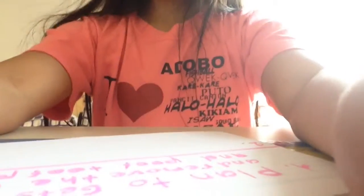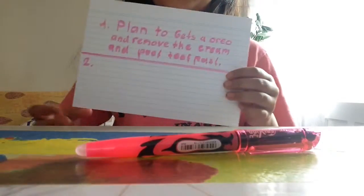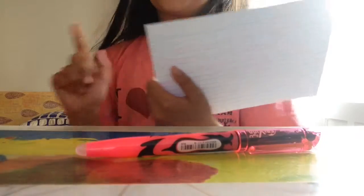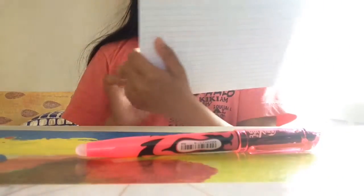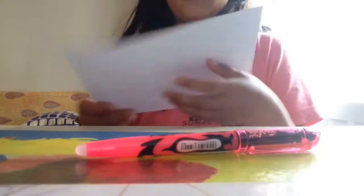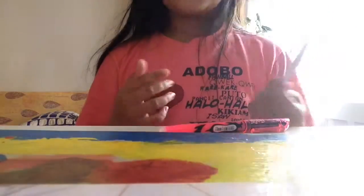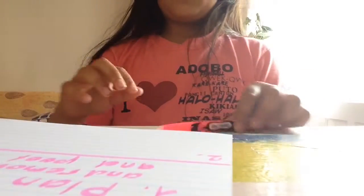Hey guys, it's me Beverly, and today I'm gonna make a video for my plan to prank my friend tomorrow. The first prank I'm writing down is to get an Oreo, remove the cream, and put some face cream in instead.